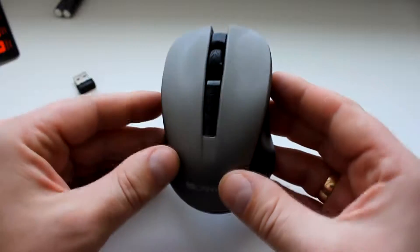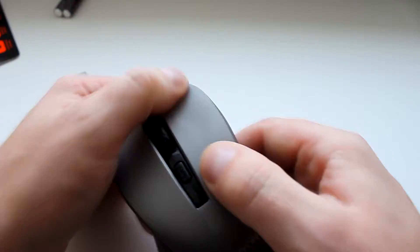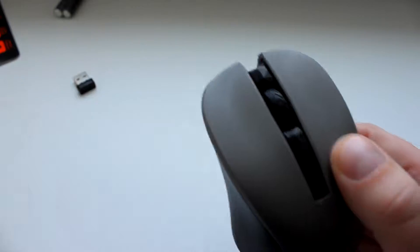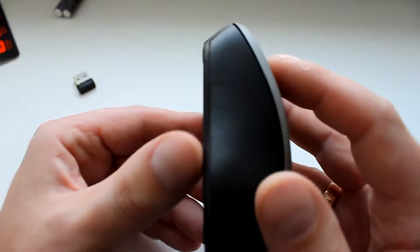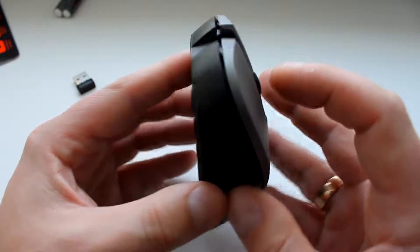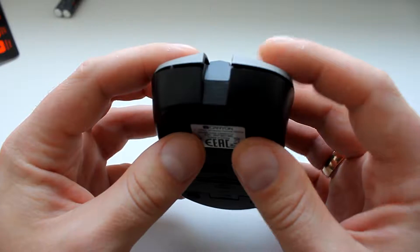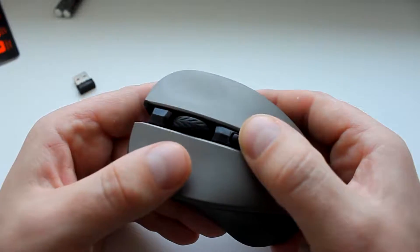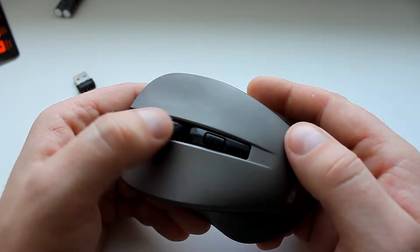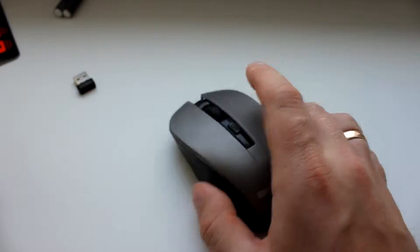Переходничок тут уже более новый — есть переходнички как флешки, торчат неудобно, а тут всё идеально для ноутбука. Soft-touch на поверхности мышки хорошо заметен. Про нажатие: нажатие тут вообще не чувствуется, очень плавно — достаточно прикоснуться и сразу идёт нажатие. Потому что вырез идёт с самого начала мышки и доходит до конца, так что усилий для нажатия нужно минимум.